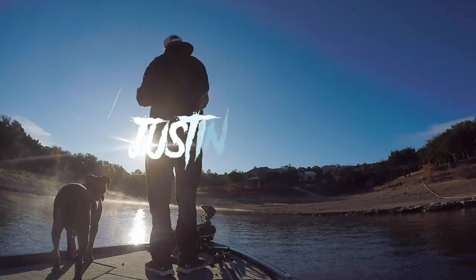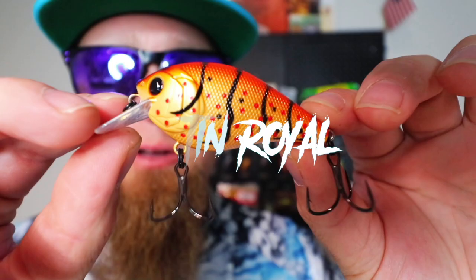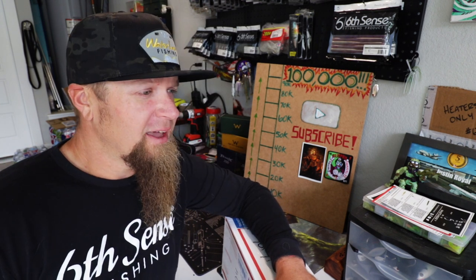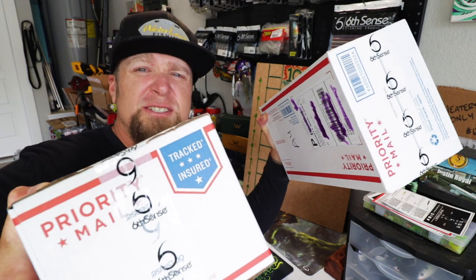Today's my birthday and it's time for another unboxing. Hello and welcome, what's up everybody? Thank you for clicking on the video. Today is my birthday and what better way to celebrate than with a big old box full of baits? Actually, a better way to celebrate — two big old boxes full of baits.